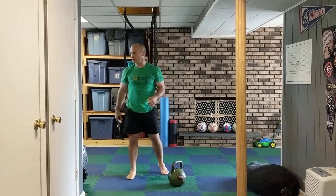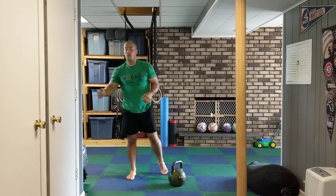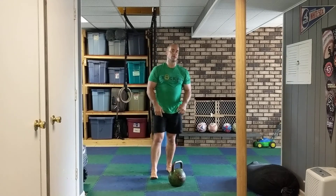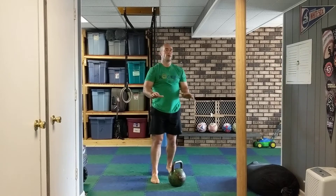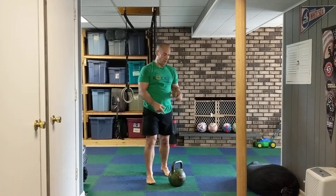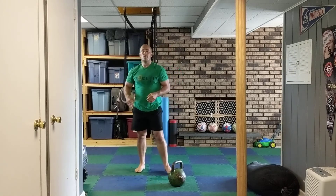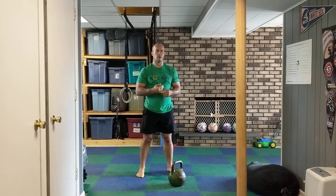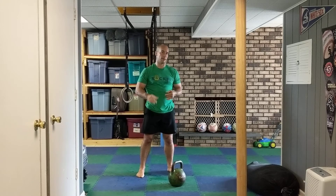So we're gonna do ring rows 15 of those, kettlebell squat jumps 25, push-ups 15, and two-handed swings 25. You're gonna do that for four rounds. Rest as needed between those, and that my friends is the long squats workout — enjoy!